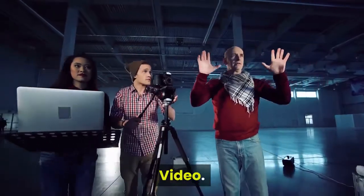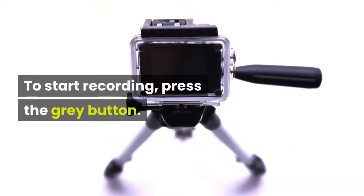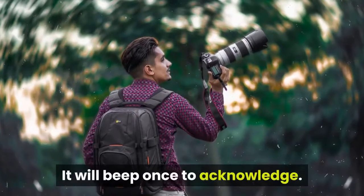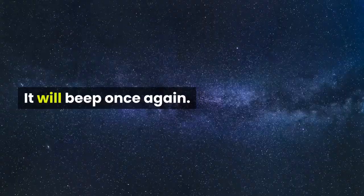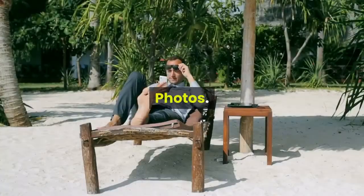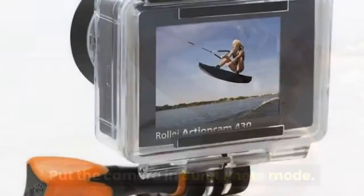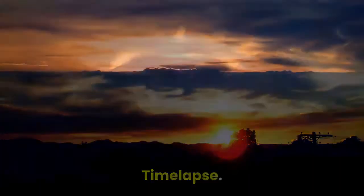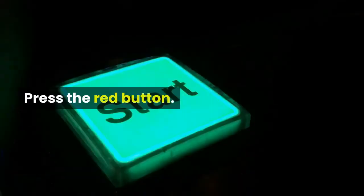To record video, make sure the camera is in video mode, then press the gray button — it will beep once to acknowledge. Press the gray button again to stop recording. To take a photo, press the red button. For time-lapse, put the camera in time-lapse mode with continuous lapse and press the red button.